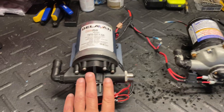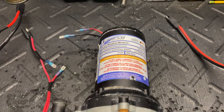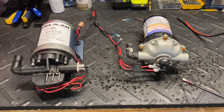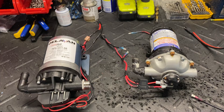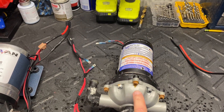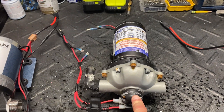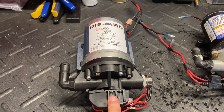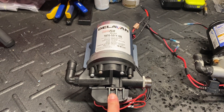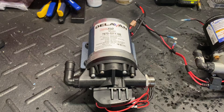This is a Delavan 7-gallon-per-minute 100 PSI pump, and this is one of the Everflow 5.5 GPM 60 PSI pumps. The odd thing about these two pumps is they are both used, and they both went into service on a Generation 2 soft wash system around the same time this year. The Delavan went into service around May 16th sold to a customer, and the Everflow went to a customer down in Alabama in mid-June.